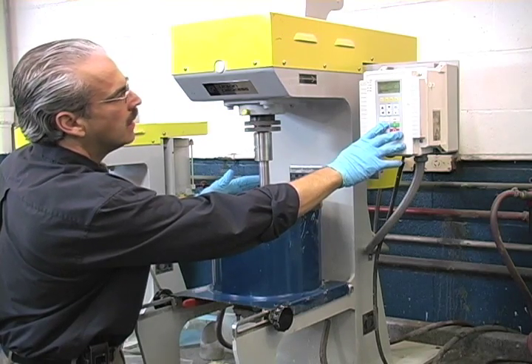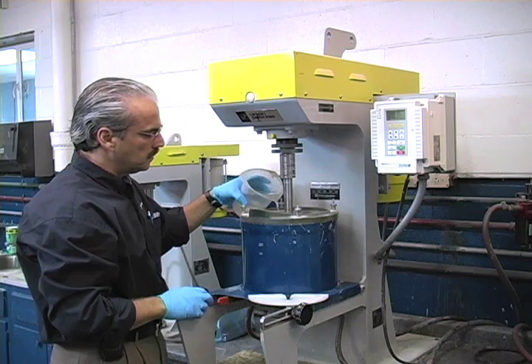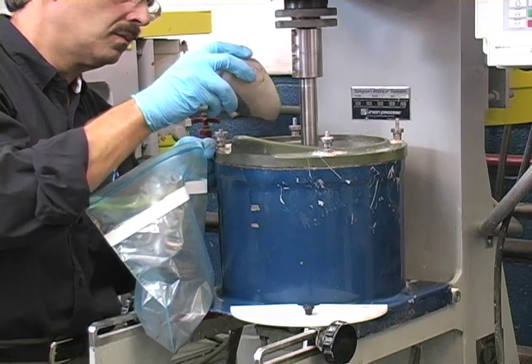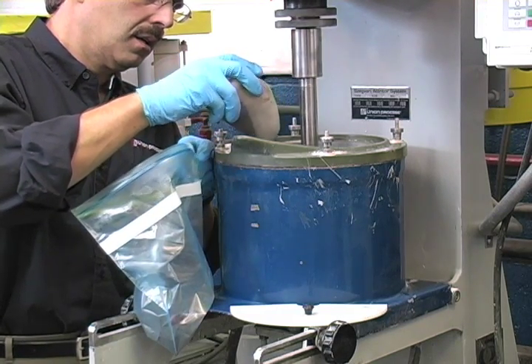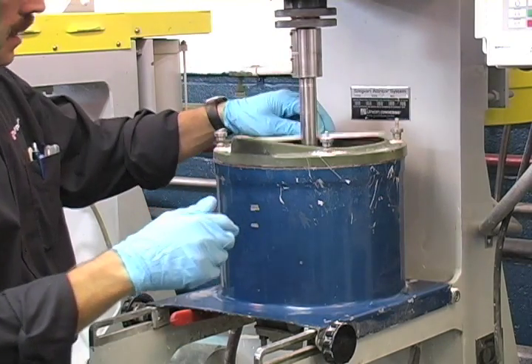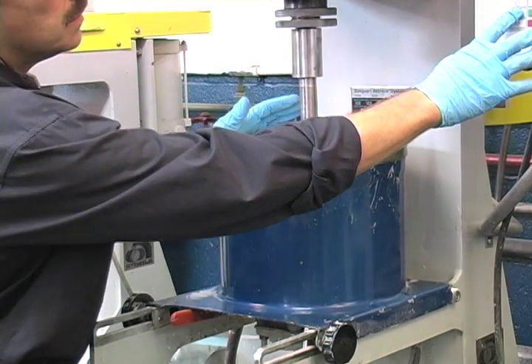Next, the mill is started on low speed. For wet grind, water or other liquid is first added to the mill. The customer's material is then slowly added into the tank to assure good dispersion and to minimize any clumping. Once the charging procedure is complete, the cover is placed over the tank and the mill RPM is increased.